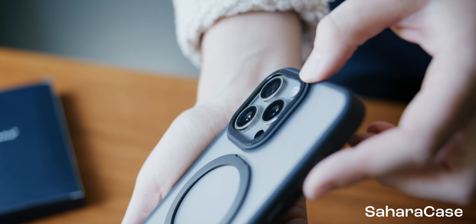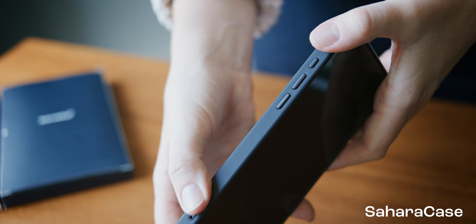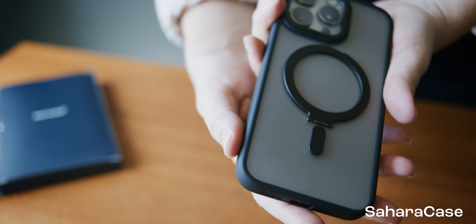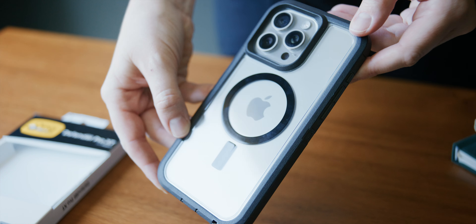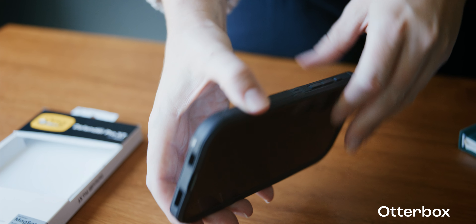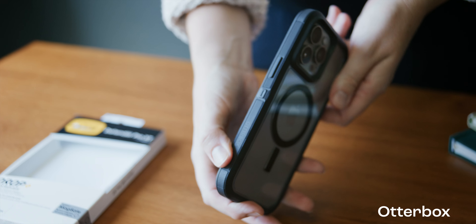Here we have the Sahara Case with a streamlined protective camera hood, and the edges offer a tacky grip-like feel with protective corners. Moving over to the Otterbox, we still get a built-in camera hood and protective corners, yet the overall feel is more rigid and less comfortable to hold.